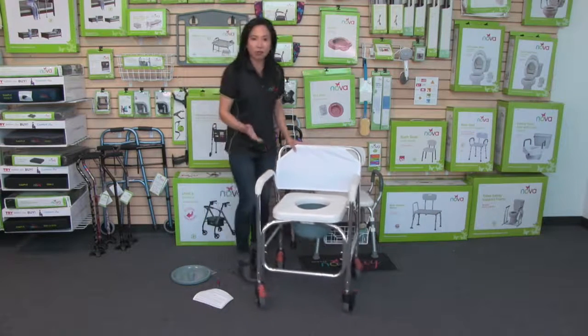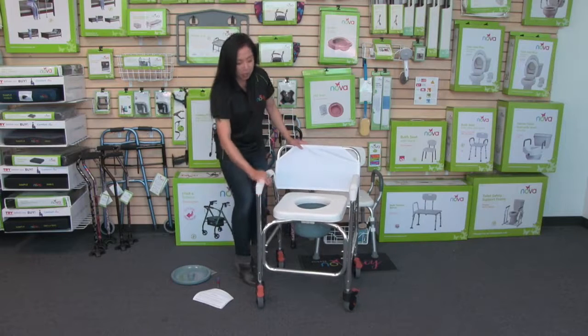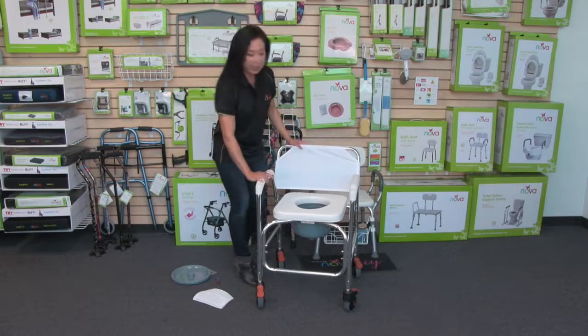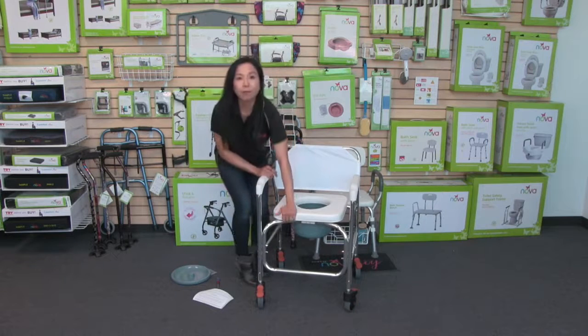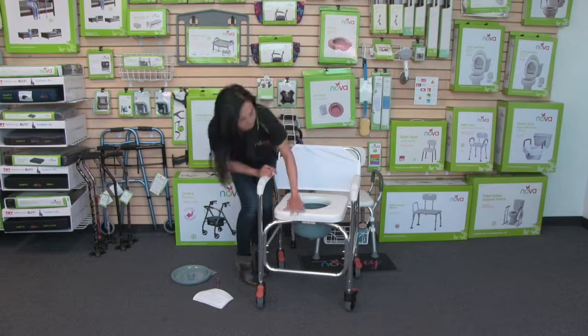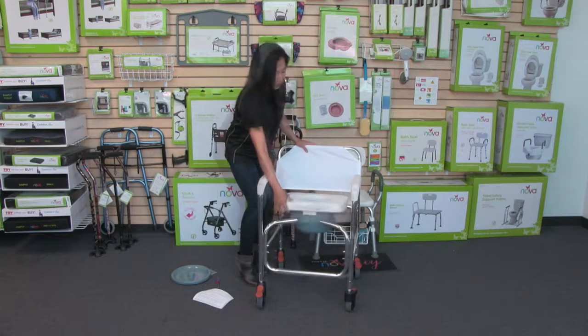I really like this commode because it's actually very comfortable. The arms are tapered down and they are plastic, so they're really easy to clean. The seat is the key feature — it's really padded, about a two-inch thick pad, so it's very comfortable and also very easy to clean.